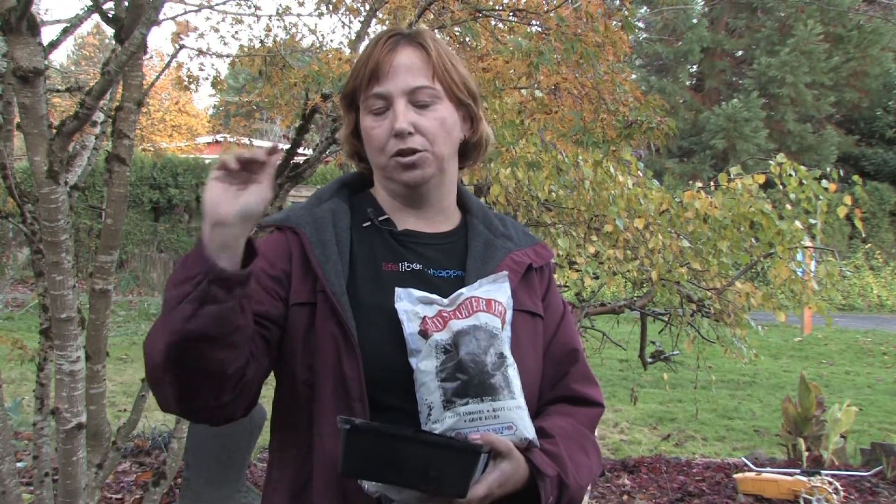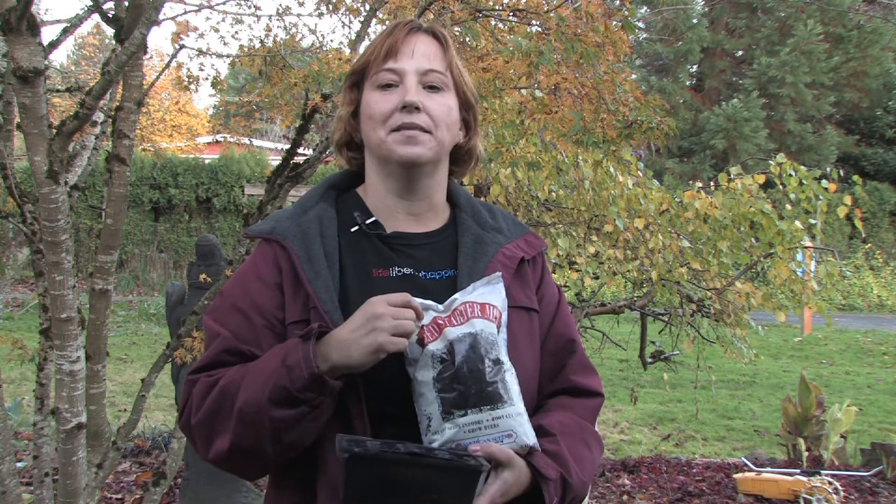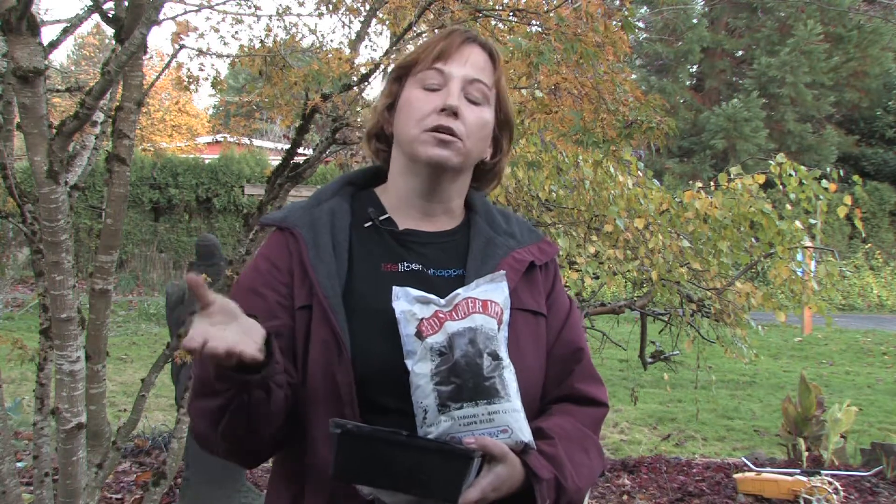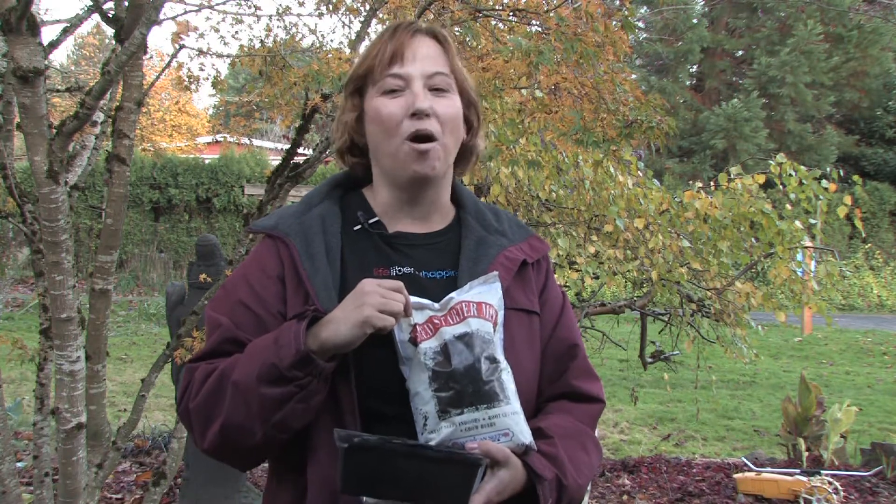If you choose the large variety of sunflowers that are used for sunflower seeds, make sure you look on the package that the seeds are the right type. You'll find as soon as they're done blooming, they'll go to seed. So as soon as the seeds look just like the sunflower seeds that you buy at the store, cut the stems off and save the seeds and dry them, or bake them. That way you can enjoy them all winter long.